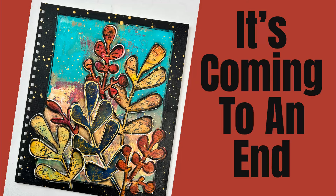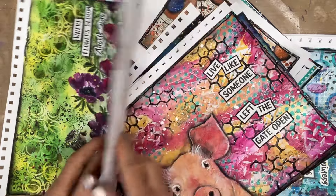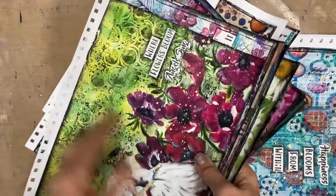To everything there is a season, and everything must come to an end. And this video is about an ending. Hi, I'm Creative Katie Karen Birchall. Welcome to my channel. What's coming to an end? Well, it's my art journal.